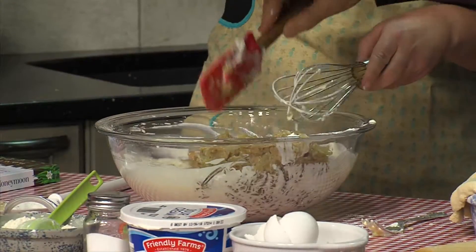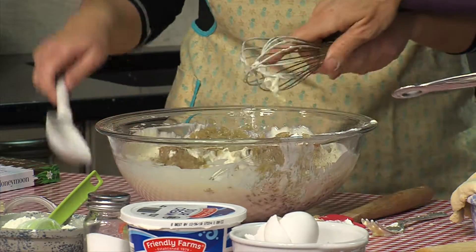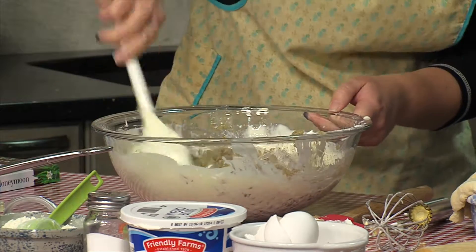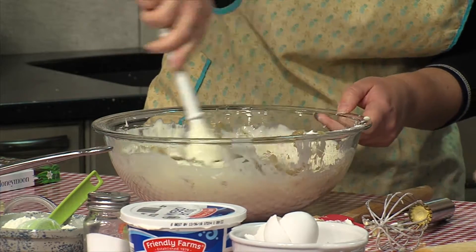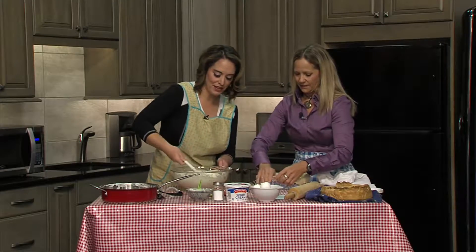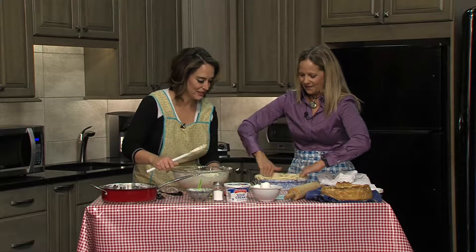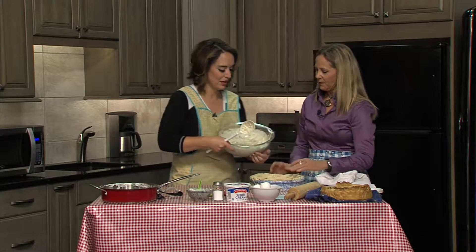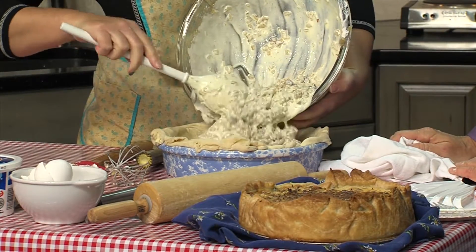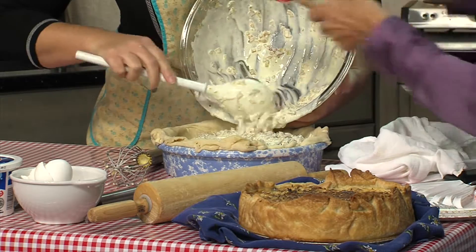Just two tablespoons of butter, and actually the bacon grease as well. This already smells amazing! And then you just dump that whole thing in here. I mean, who doesn't want sour cream, eggs, bacon, onions? It's just a really great wintry dish. So you have your crust all ready to go in the pie dish, and we're just dumping all this goodness in there.